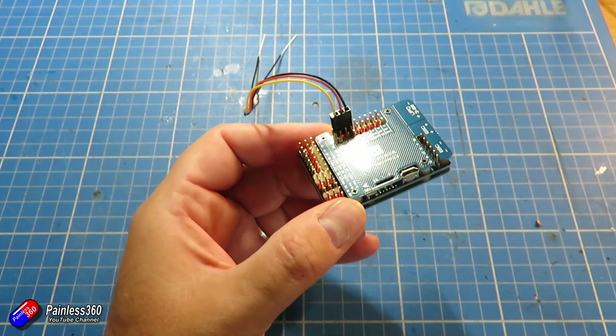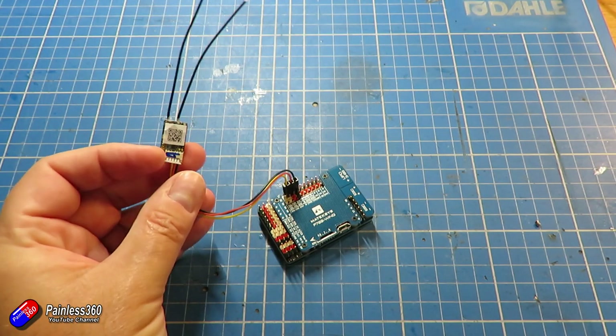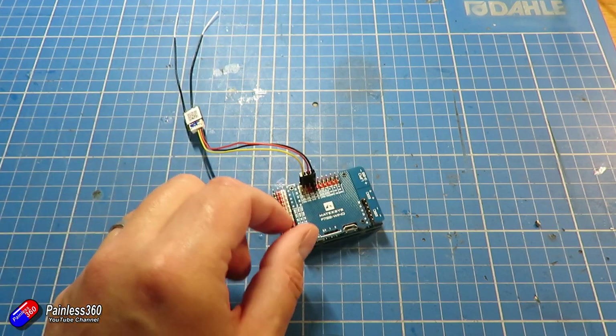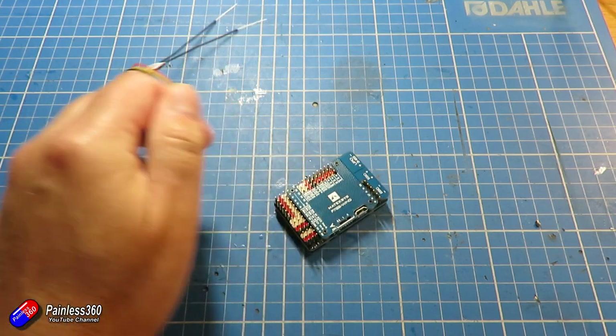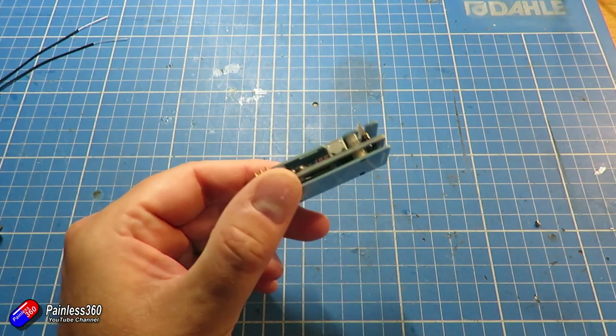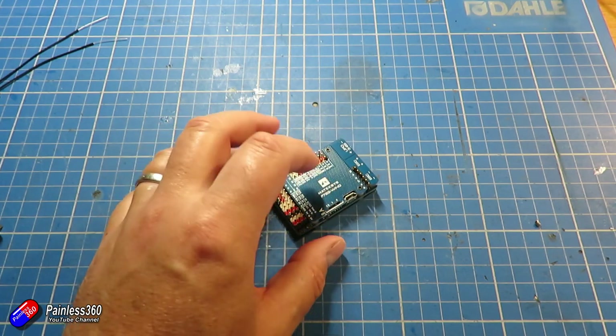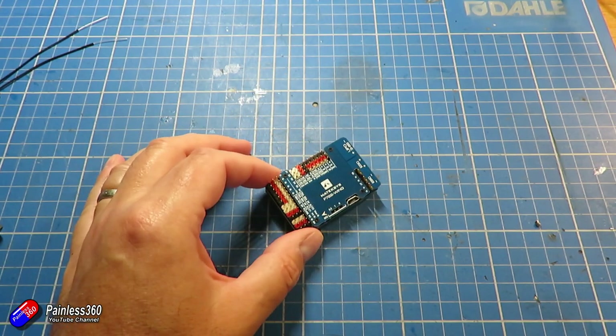Last time we talked about the flight controller — that's just a little receiver that I've bound to the radio and plugged in. We can play with that later. The first thing we're going to do is install iNav onto this little flight controller, then start setting it up, and in the next video we'll install it into the plane and finish the setup.